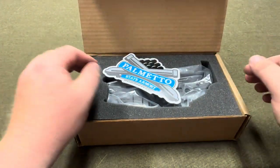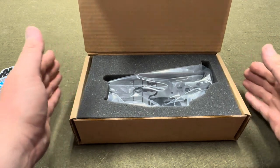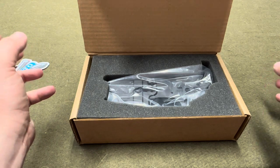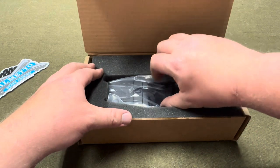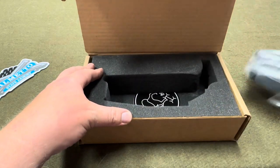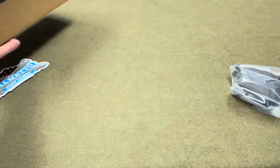These receivers come much nicer than the standard receivers. If you've ever gotten a Palmetto State Armory receiver, they usually just come in a little foam sleeve or bubble wrap sleeve thing. These are actually really packed. I also want to note that these cost a bit more than regular PSA receivers.